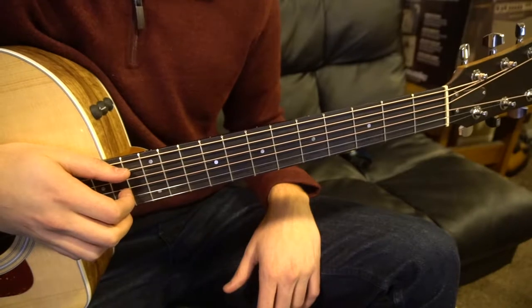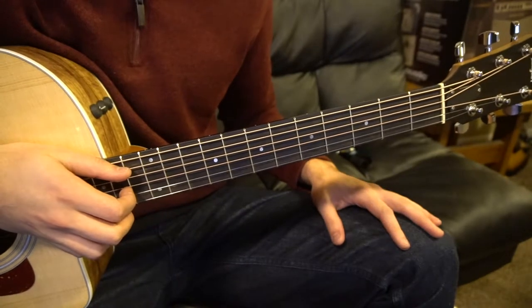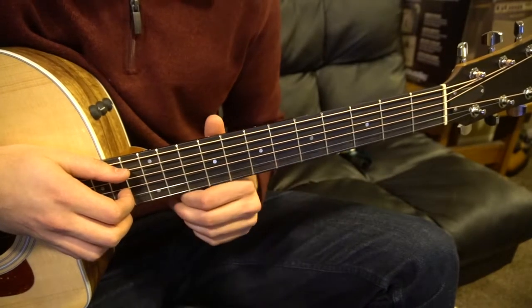Welcome to this tutorial on how to play Alone With Me by Vance Joy. We're in standard tuning, there's no capo. The difficult part of the song isn't going to be the chords, it's going to be the finger picking, but we're going to break it down nice and simple.